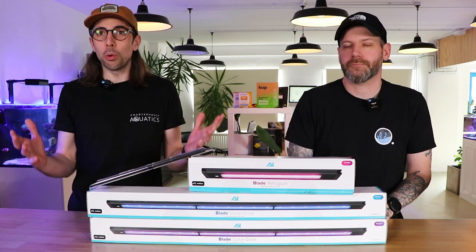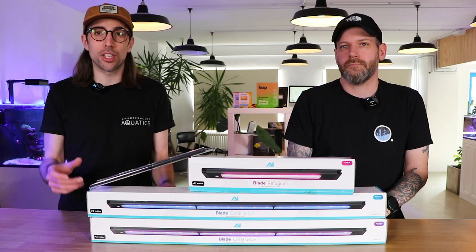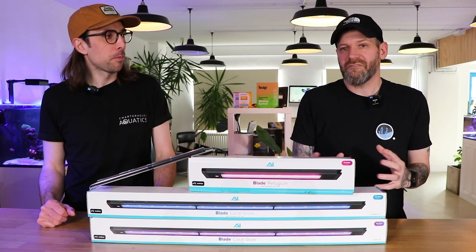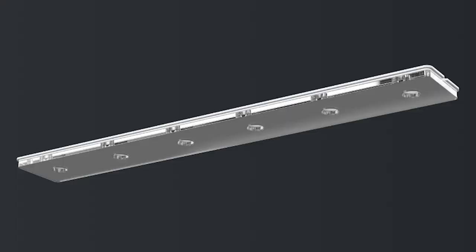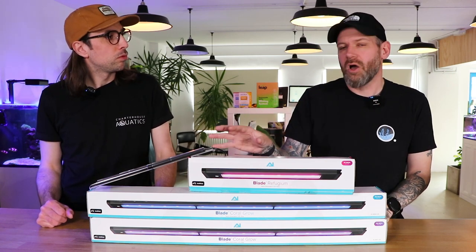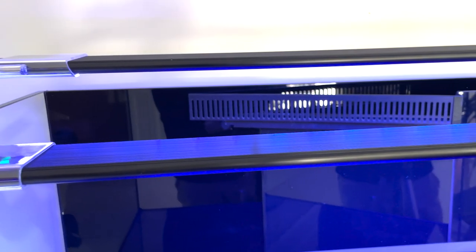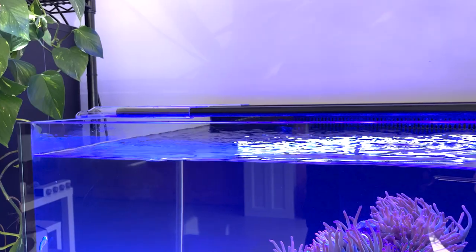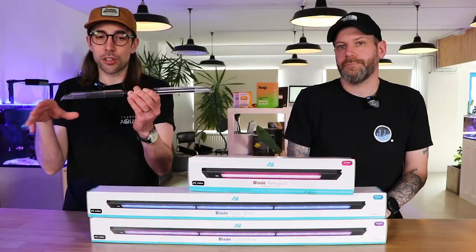The question you're all asking is: why would I want to move away from my lights, or what makes the AI Blade different to what's already available? One thing that really stands out is the edge optics — that means you get a really even spread of light and you can have the light itself really close to the water level. The smaller models come with very slick acrylic slide-out mount options, which means you get the light really close to your aquarium.